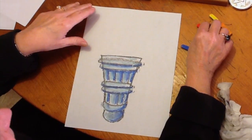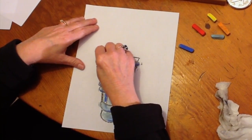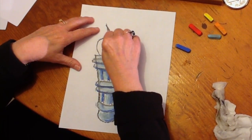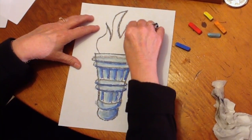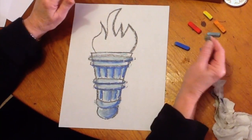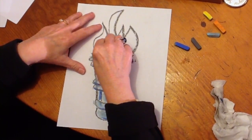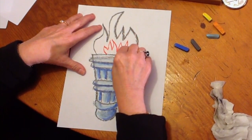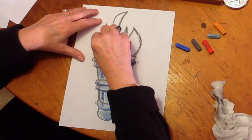Now we're going to work on the flame, and this is quite easy. We're going to draw a flame — you can make your flame any way you like; this is the way I'm going to make mine. It's very bold and bright like this. That just looks kind of flat, so let's put another flame really hot coming up from the torch like that. Take your yellow and turn it on the side.